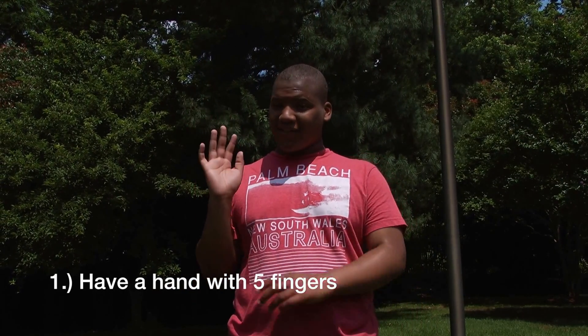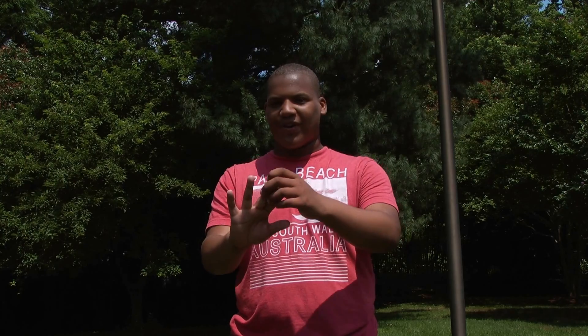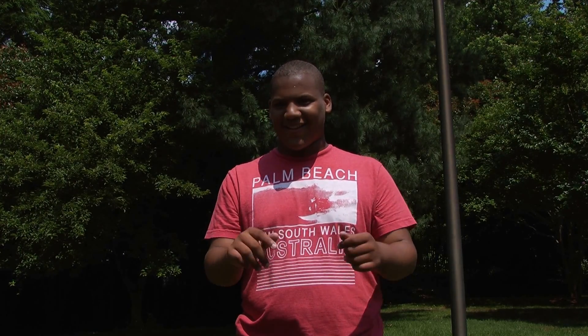Okay, first you need to have a hand and you have to have five fingers on it. Well, it's okay if you have three or less. Three or more, I guess.